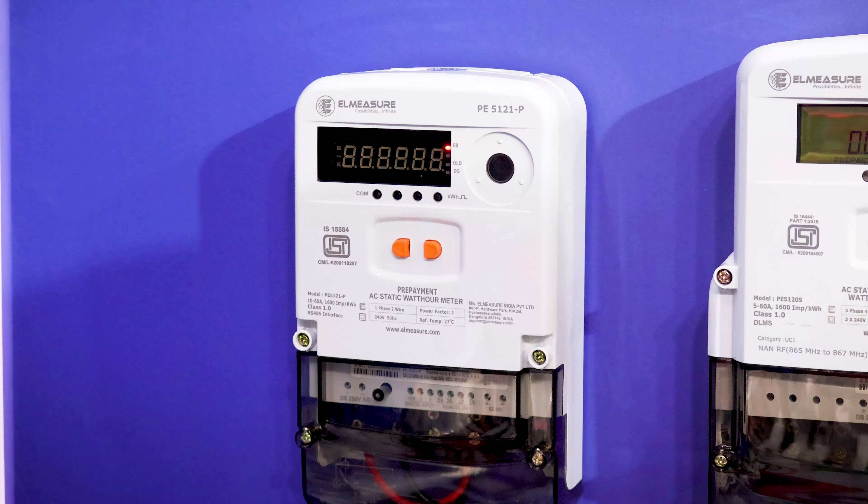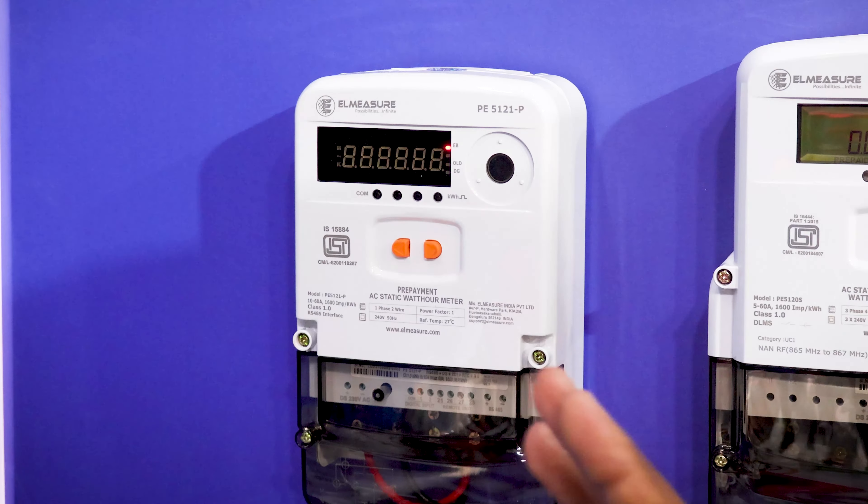So they can monitor all the consumption, balance, and everything. The meter is capable of doing both prepaid and postpaid functionality.